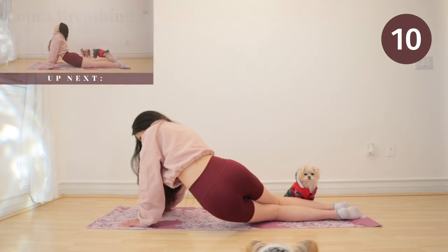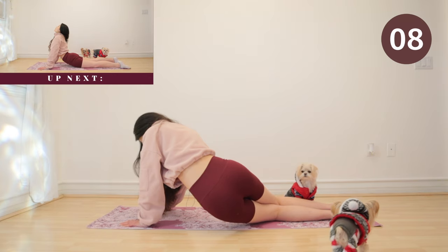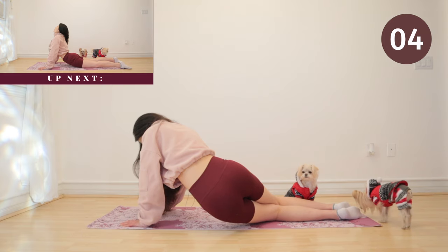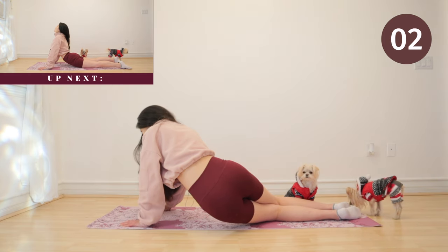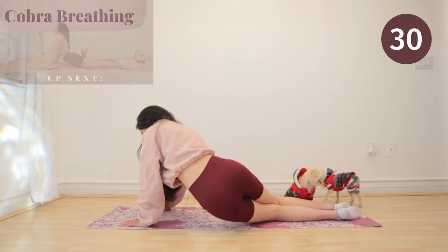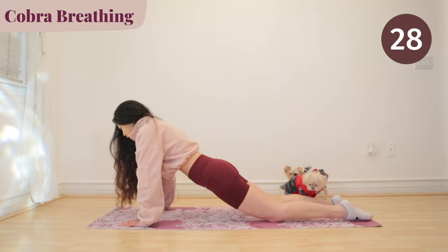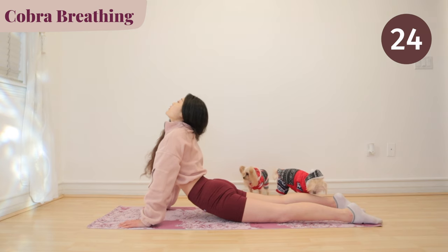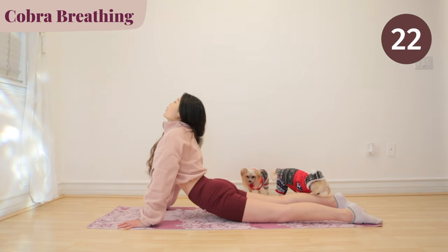Up next, we have cobra breathing. And look, there's Bo. This one is all about breathing. With every inhale you take, try to stretch a little bit further.